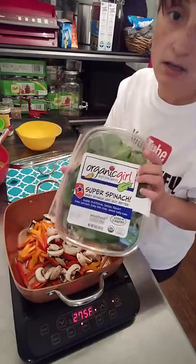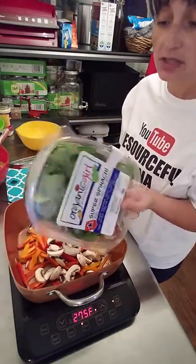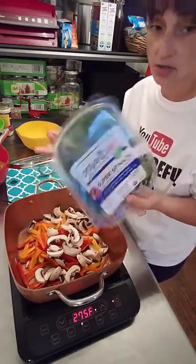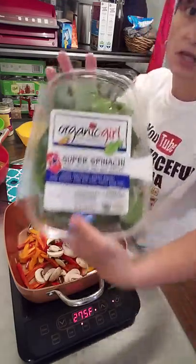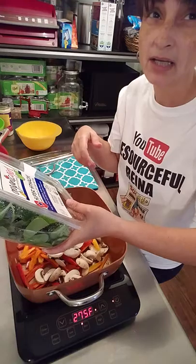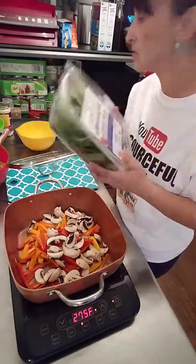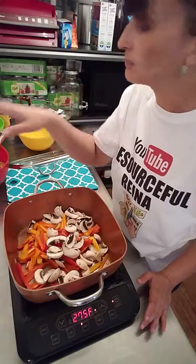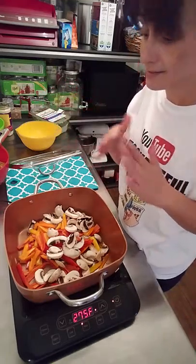I have organic super spinach — I'm going to add this last because spinach cooks really fast. I got this for free through couponing. You can go to organicgirl.com and sign up — they give you a $2.99 off coupon and the spinach is usually $2.99, so it's basically free. The kielbasa I had a dollar off coupon, and the smoked sausage I paid a dollar for — it usually runs $3.99 — so a dollar for a big kielbasa is fantastic.